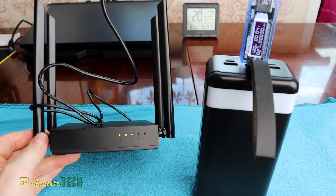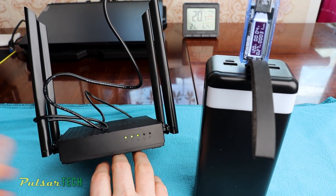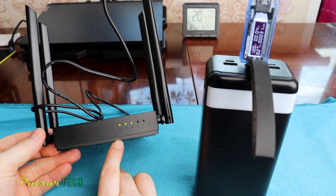Let me know in the comments what other devices you think you can use this power bank to power. That's it for now — hope you have a nice day, see you soon, bye bye.